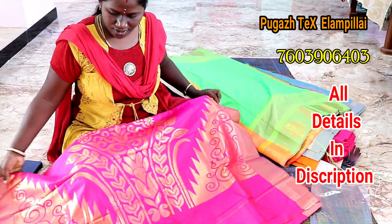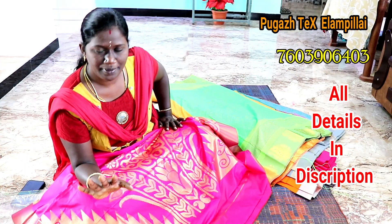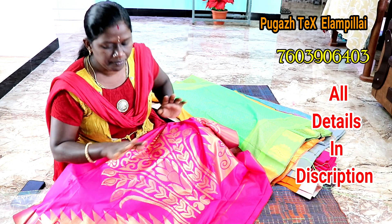This is a windy portion — blows are running clothes. Ok friends, in this Saree collection I am looking at this Pugazh Tex. There are purchase links in the description with the details.